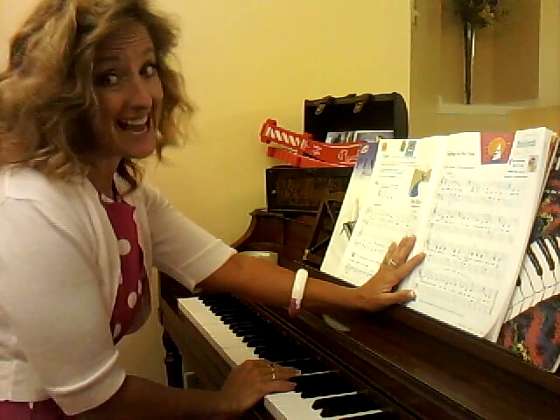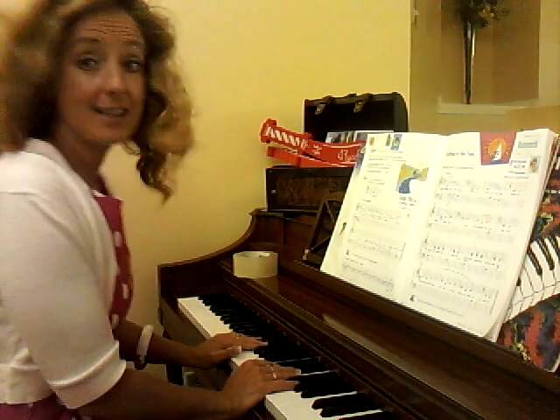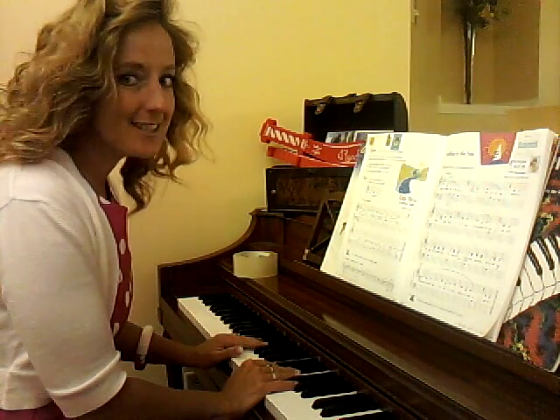That means we're not playing one note at a time anymore. We are going to put our notes together — they're going to connect. It's like when you're walking, just one foot touches the ground before the other one lifts off. And it's going to sound very smooth. It's a different sound.